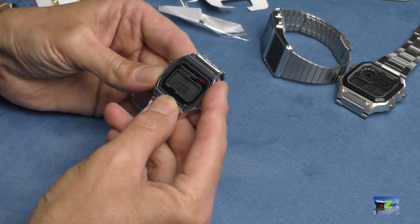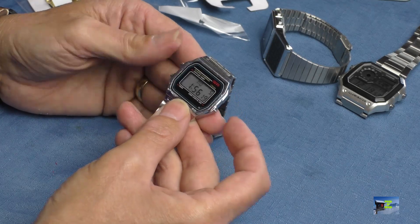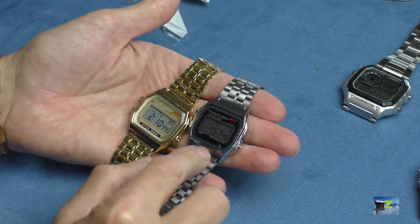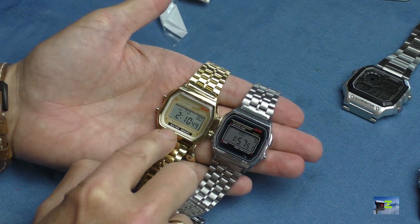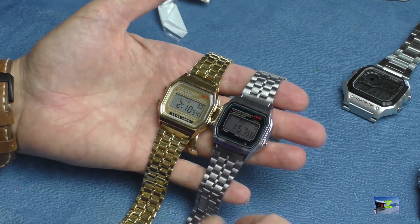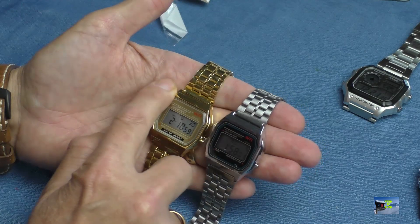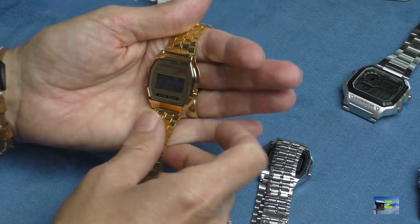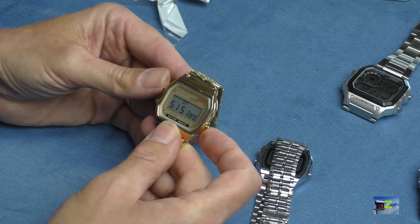It's got a 24-hour mode, an alarm, and a stopwatch. The gold one looks better — they've sent me two slightly different designs. This one has 'water resistant' on it, which I don't think it actually is. Both are £1.43, and the gold one doesn't look too bad — the casework isn't as blemished as the chrome one. The chrome one has the same modes: alarm function and a stopwatch.